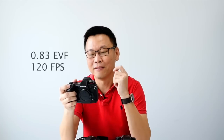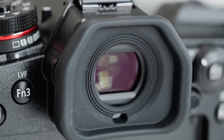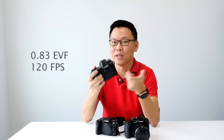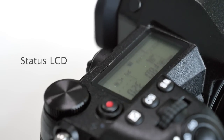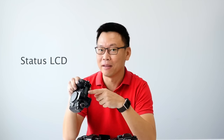The electronic viewfinder covers 0.83x view with a 120 frames per second refresh rate, so basically there is no blackout for high-speed shooting. I have not seen a status LCD like this for a very long time in a mirrorless camera. I'm not sure if they are the first, but this status LCD on a mirrorless camera is the biggest I have ever seen.